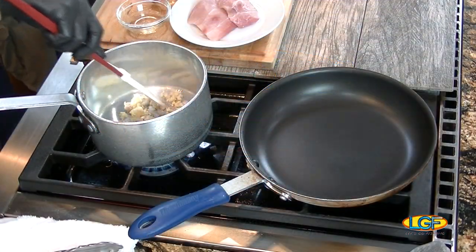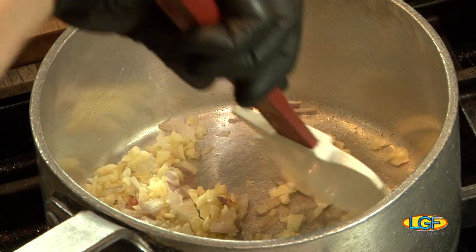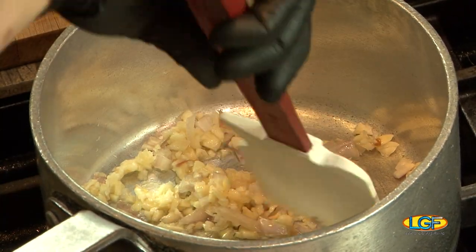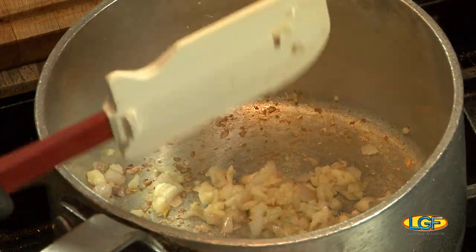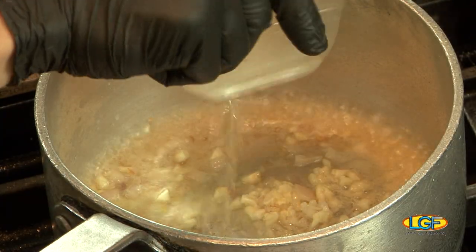We're gonna make a butter sauce, kind of like a traditional beurre blanc, but instead of starting with the wine, I'm gonna start with the garlic first — toast the garlic a little bit to bring out the flavor. Now that we got this cooked off a little bit, we can add our sherry and a touch of rice wine. That's gonna be the base of our reduction for the sauce.